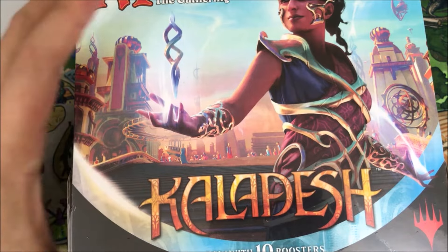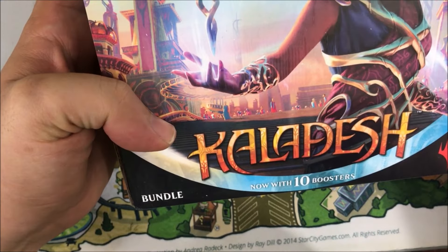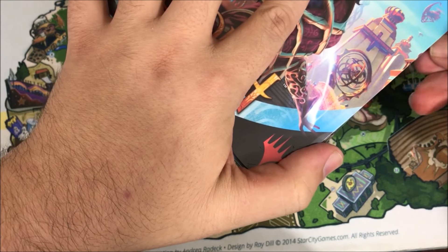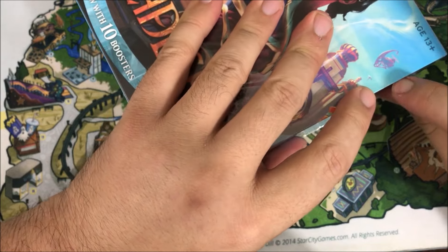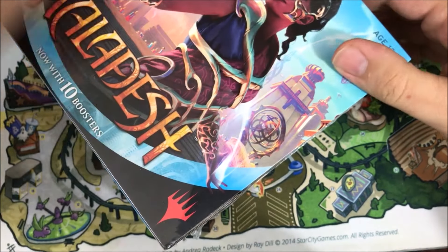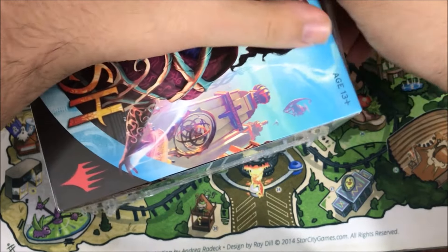Hey there, it's John from Heroes and Legends. Today I have a Kaladesh bundle box to open up. This is the first bundle box we're opening — they're previously known as fat packs, of course. I got some new equipment thanks to the patrons on Patreon, so this is the first time I'm using it. Hopefully it will work out. Thank you all for your support as always.